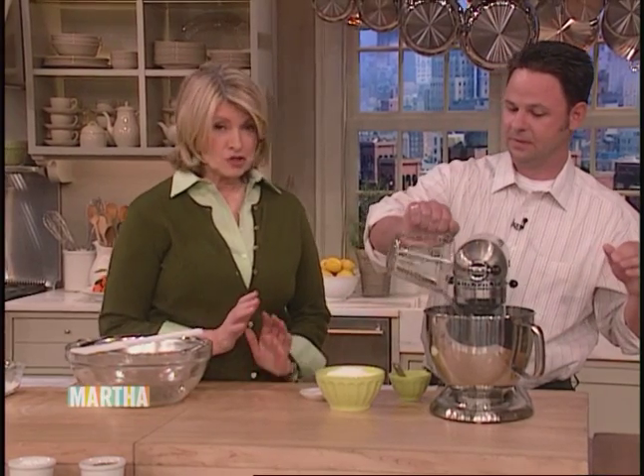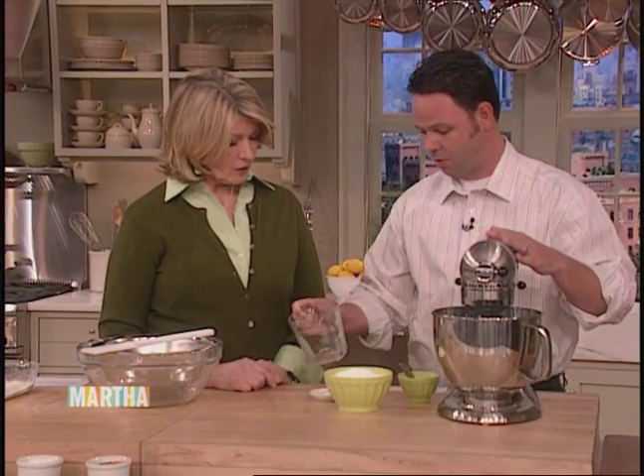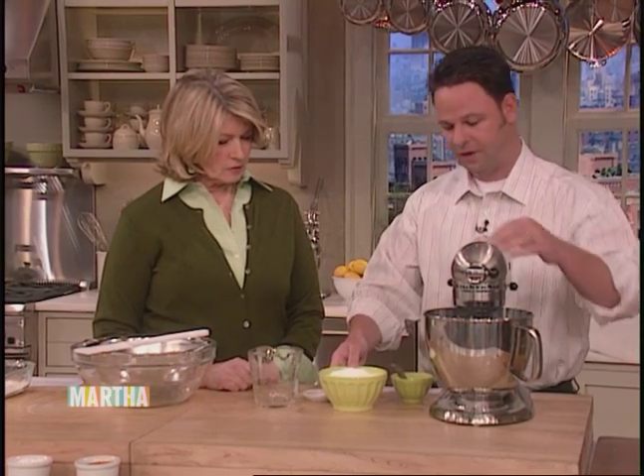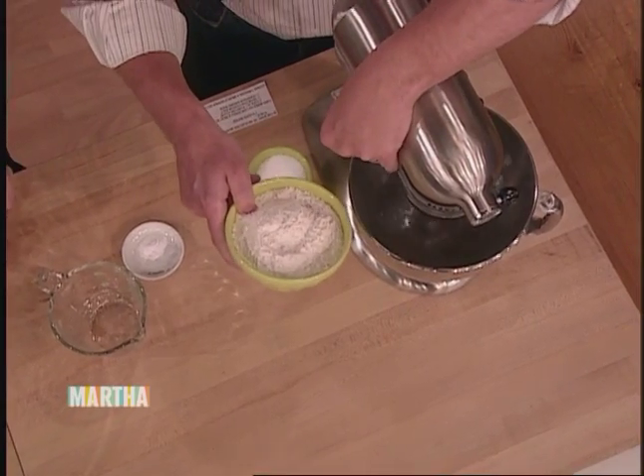So it's a very simple dish. I've seen the finished product — it is so delicious looking. So how much water? We put one and three quarter cups of water. And then we just have a little sifted flour — about two cups of flour. And we just gradually add that into the water.